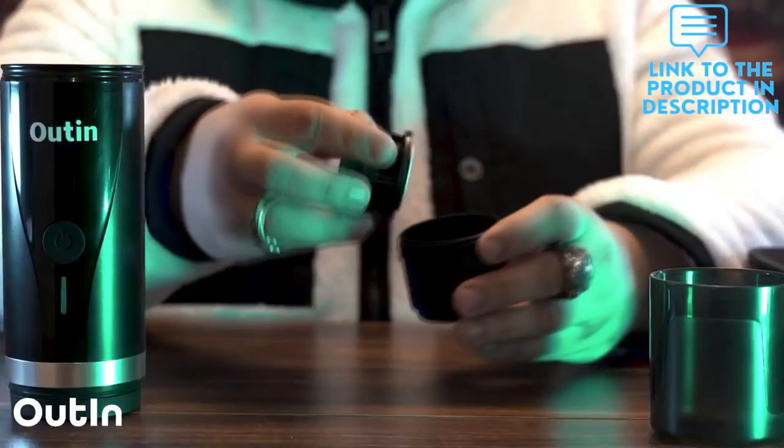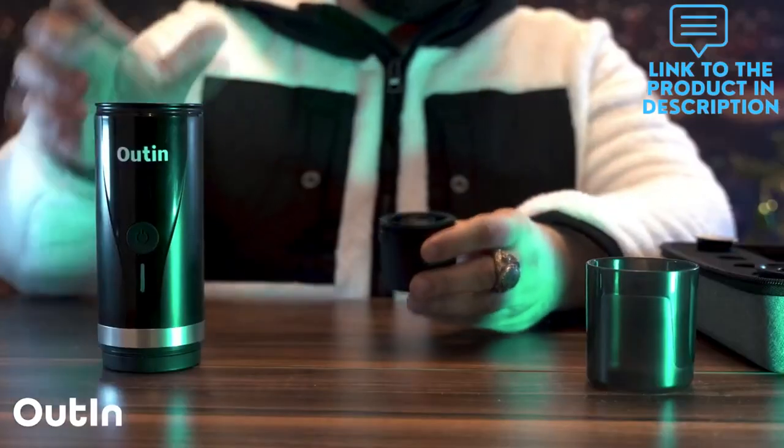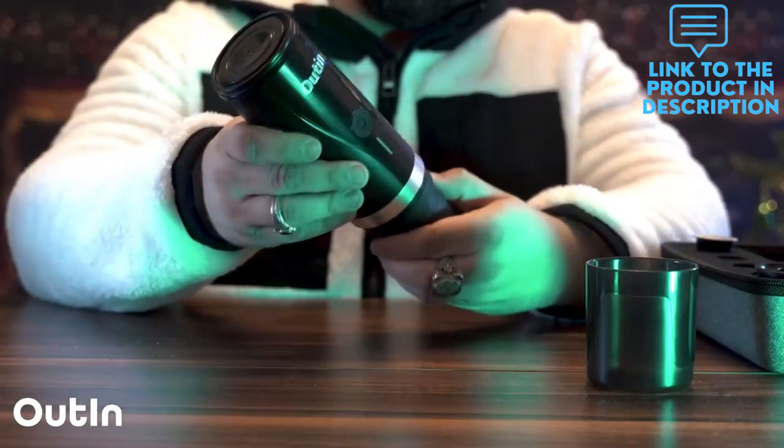Heating up to 96 Celsius or 205 Fahrenheit through 20 bars of pressure, bringing espresso with decent flavor and rich crema.